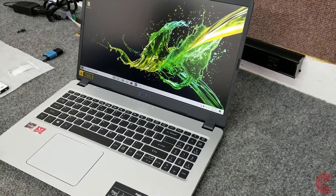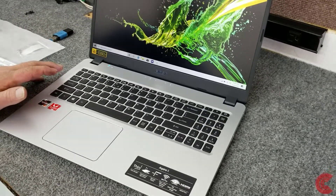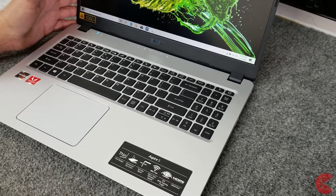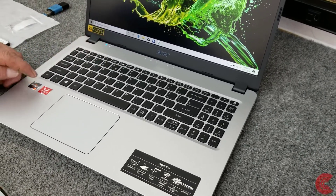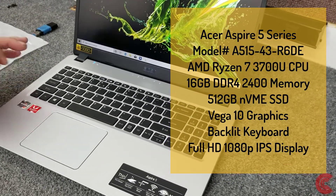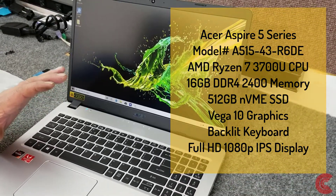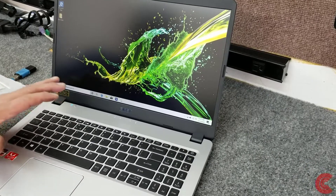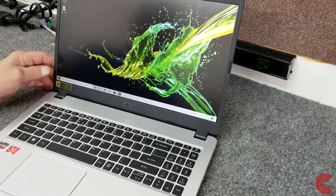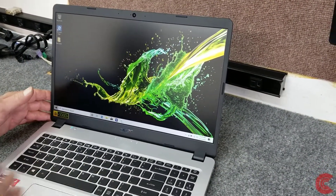Hey guys, how's it going? Dale here. Today I have a brand new Acer Aspire 5 series laptop — it's an A515-43R6DE, that's the model. It features the AMD Ryzen 7 CPU with AMD Vega 10 graphics. This one shipped with a 512GB SSD and it has 16GB of DDR4. It has a full 1080p IPS display, anti-glare, nice looking display. It features a lighted keyboard.